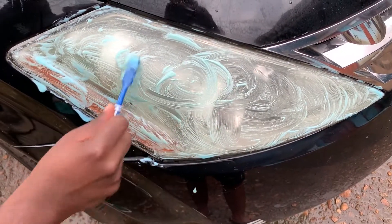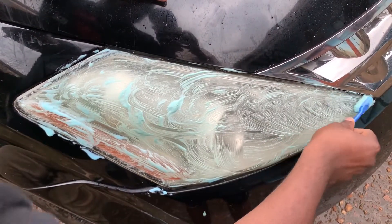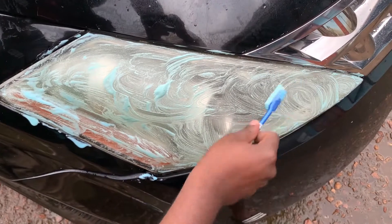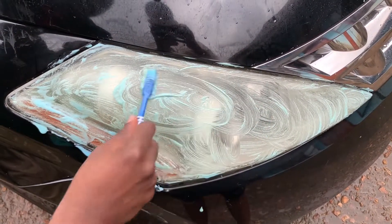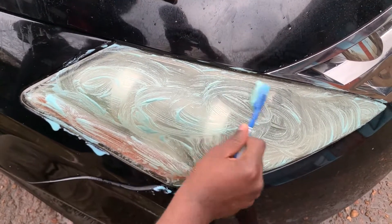This is a temporal solution — it's a simple home hack if you can't afford to use other methods. Though this can save you the trouble of buying new headlights. As you know, a pair or set of headlights goes over a hundred dollars — actually about three hundred dollars a pair.